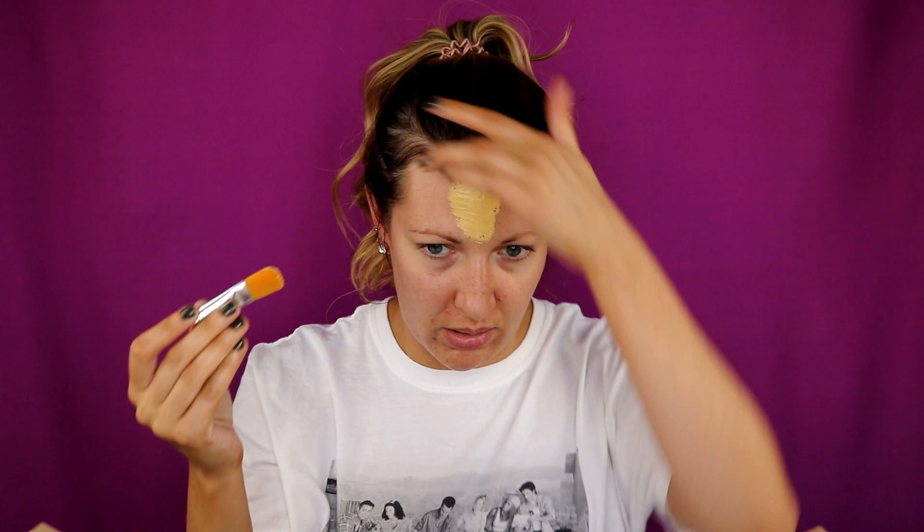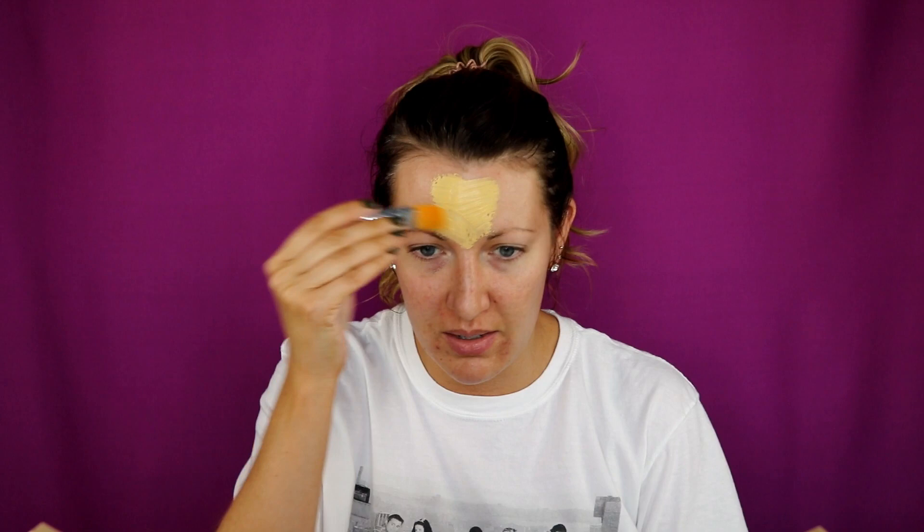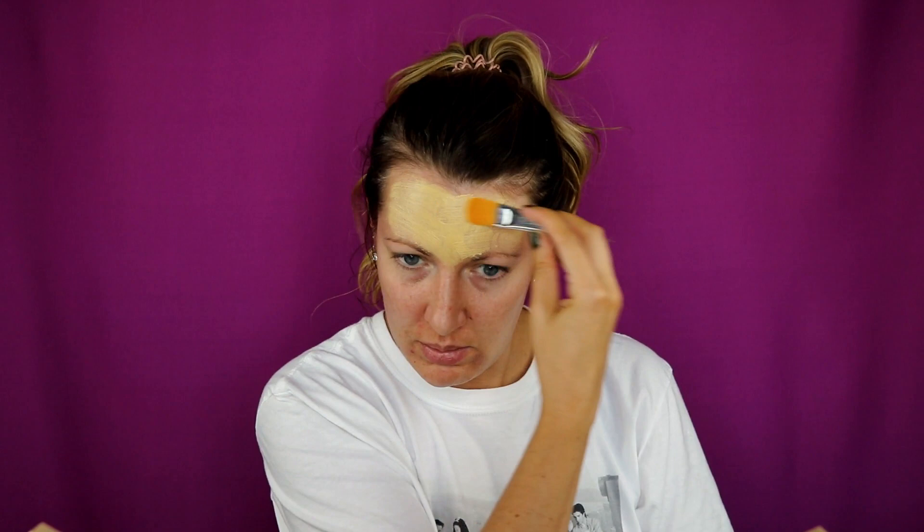Do you like my t-shirt? It's the Friends design. I got this in the men's section at Target — got a large and then washed it so it would shrink, and then I cut the bottom off so it would be cropped. I'm kind of into cropped shirts right now and I just wanted some that were more casual.